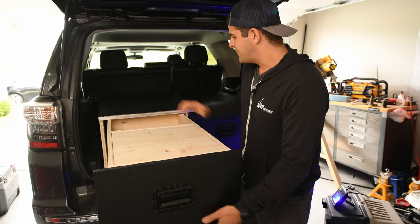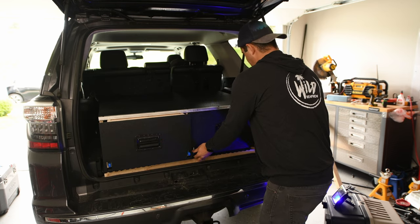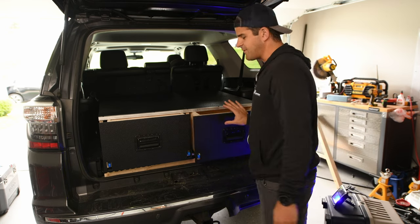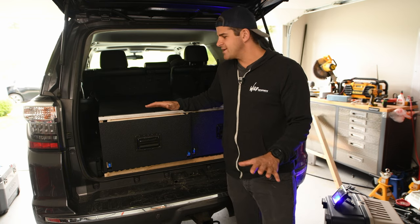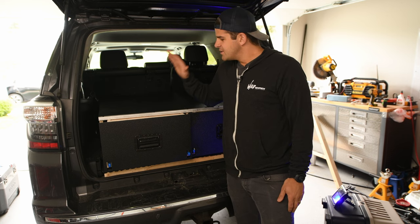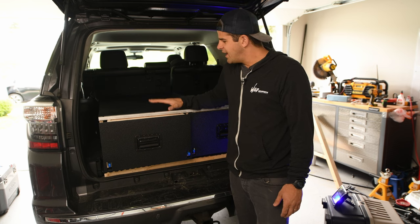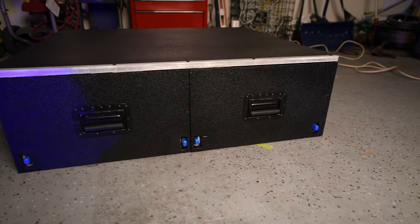If you pull it out even further you have some more storage here. The same drawer on the other side has just a divider to keep things organized. What I found when I went camping in my 5th Gen 4Runner is that I'd have stuff everywhere — it was hard to stay organized and hard to have a nice dry surface to prepare stuff on. So I really wanted to create a box like this to keep things organized. It isn't a cheap project, it does take time, but it will save you money.